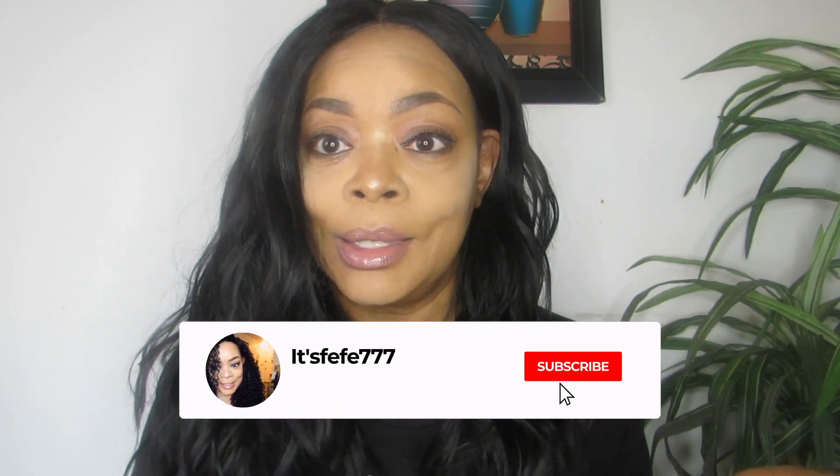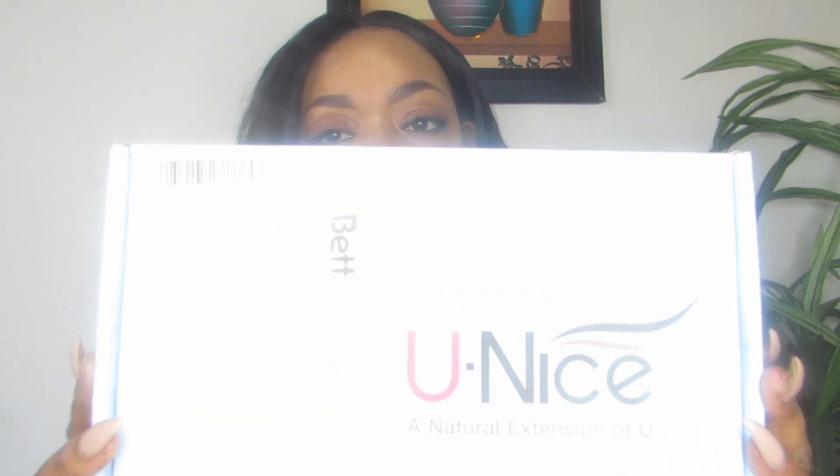Hey lovelies, welcome back! If you are new here, hit that subscribe button and smash the notification bells so you don't miss any of my uploads. Today I'm going to be reviewing the Eunice natural human hair unit. I've heard good things about Eunice and I've heard bad things, but you know me — I'm very honest. If I like it I'm gonna let you know, and if I don't, I'm gonna let you know.